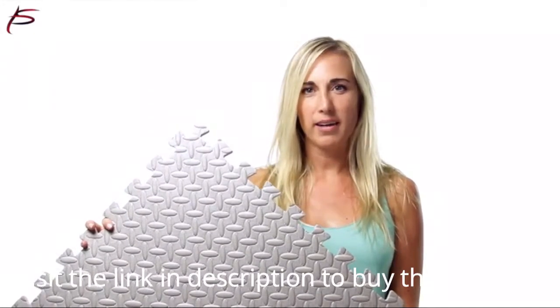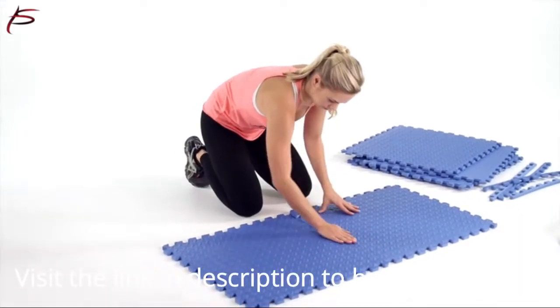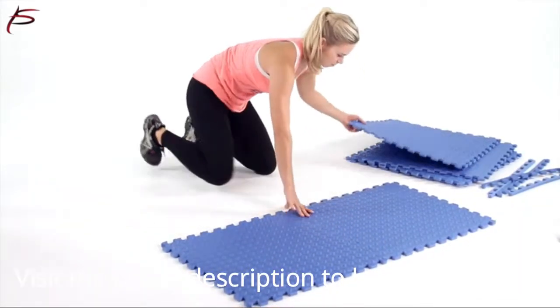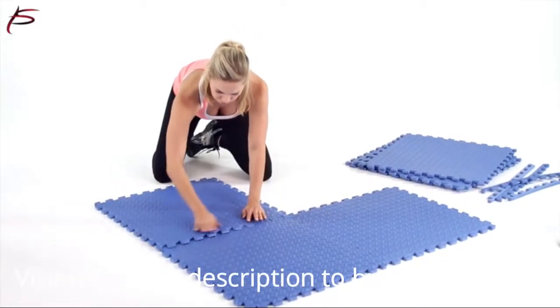ProSource Exercise Puzzle Mat is an ideal and convenient option for lining gym floors, studios, workout rooms, weight training areas, yoga, pilates, gymnastics studios, and boxing gyms.